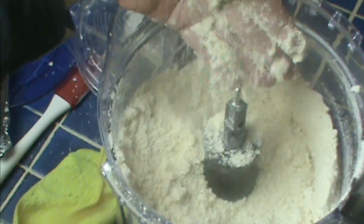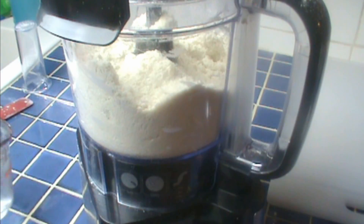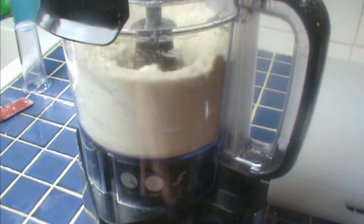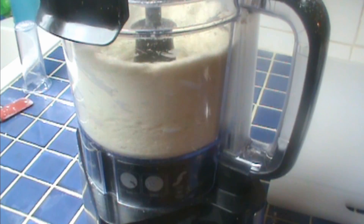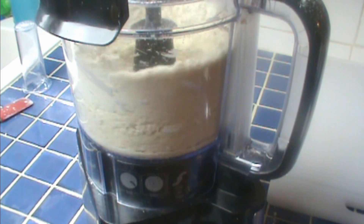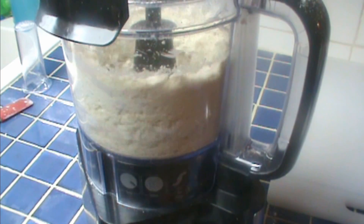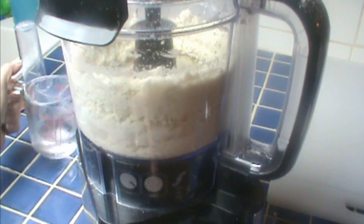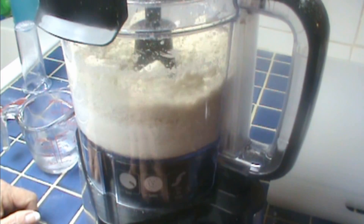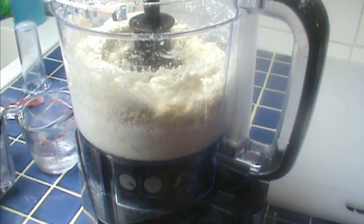This is pretty fine and I think it's done. Now we'll add our water. I had a cup of ice water here and the ice has melted, but I'm probably only going to use half of it. So I start pouring it in very slowly while the mixture is on blend. When it gets to the right point, it'll just start congealing together — you'll watch for that and stop adding water then. That's going to be right around a half cup. There's still some flour at the bottom; I'm going to stir it just a little bit. I've used right at a half cup.